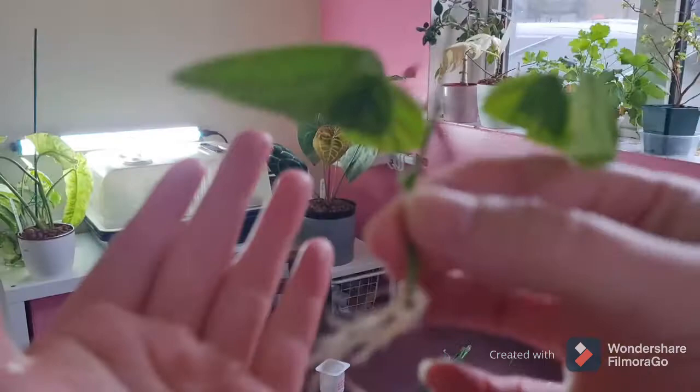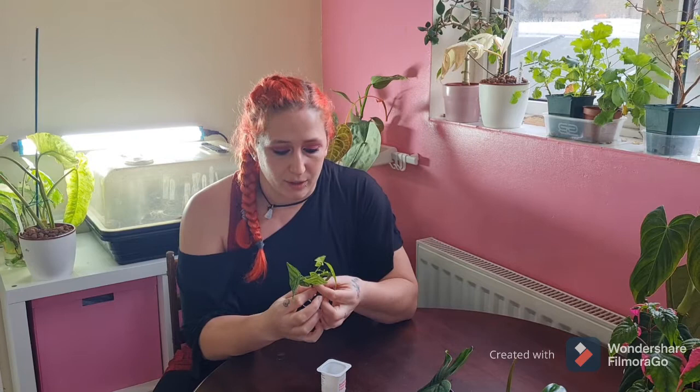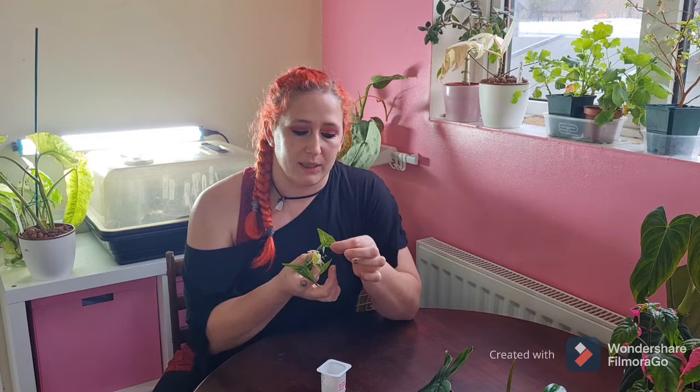My hand isn't quite big enough, but you can see this is now basically a little plant. It's got really nice healthy roots, it's got new growth on the top, and as I said in my other video, the leaves do drop off and go this sort of yellowy colour, then they die and they drop and then you get new leaves coming from it.